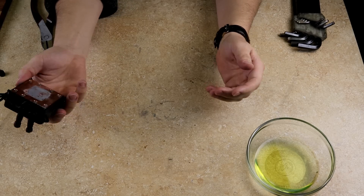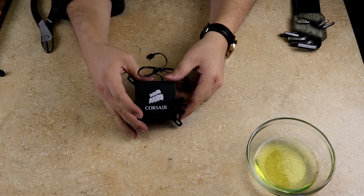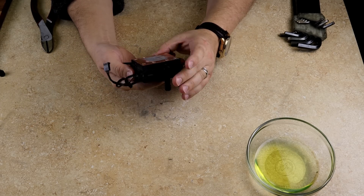That's all that came out — just that little bit that's in that bowl. The ThermoComp is making a mess, but other than that, let's start taking this baby apart and see what we got.